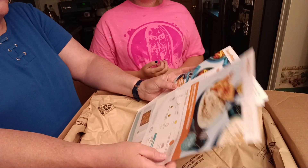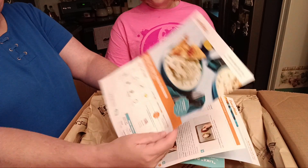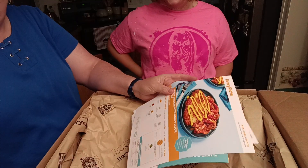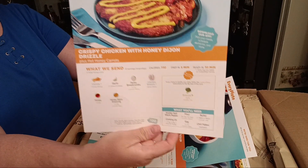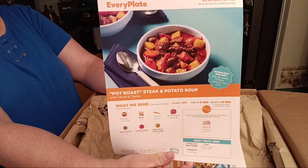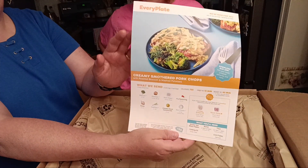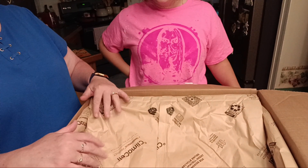I chose five different meals with servings for four. I chose creamy lemon garlic chicken, smothered and stuffed meatloaves — they sound yummy — crispy chicken with honey Dijon drizzle, pot roast steak and potato soup. I know it's the middle of summer and 95 degrees here, but my husband loves soup so I thought we'd get a soup. Last but not least, creamy smothered pork chops.